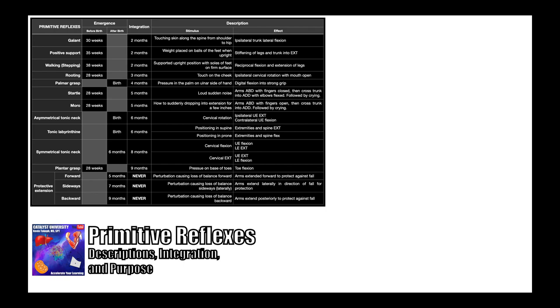Specifically, we'll be looking at three things as they pertain to each reflex. One is a description of the reflex — what do we do to stimulate the reflex and what's the effect of it? Number two is integration: when in that first year of life does that reflex integrate? And then also the general purpose of the reflex.